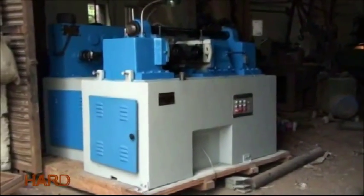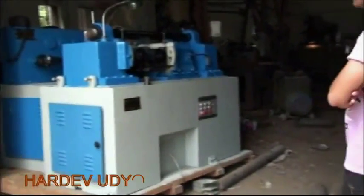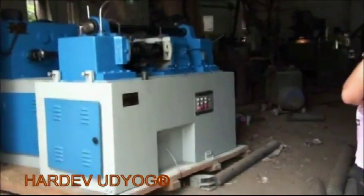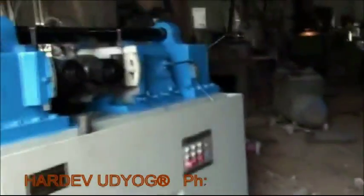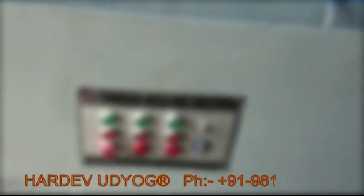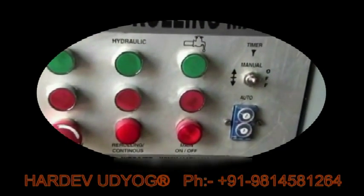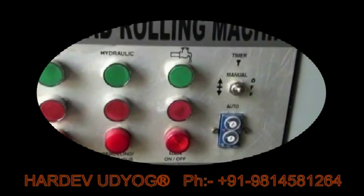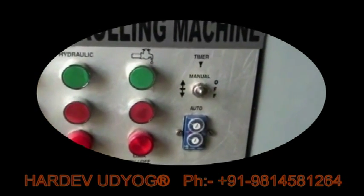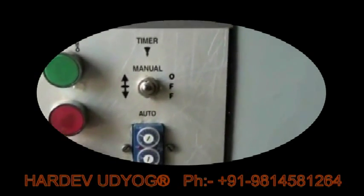This is a thread rolling machine whose capacity is 80 mm. I'll give you a summary about this machine and how it works. The green switch is for the rolls — it's an on switch. The red switch shows off. Next to it is a hydraulic switch accompanied by a coolant. A timer is given to us — manually plus auto as well.